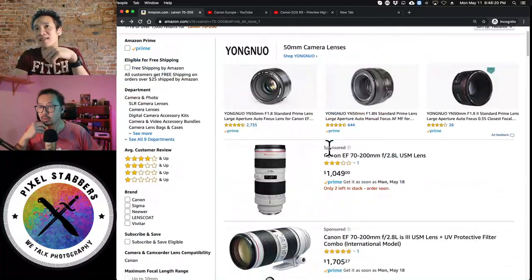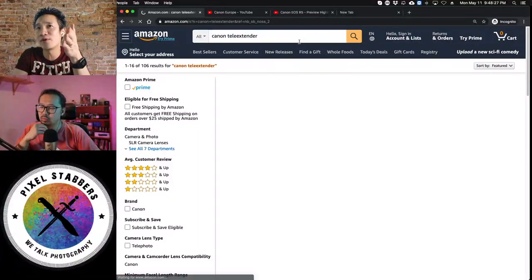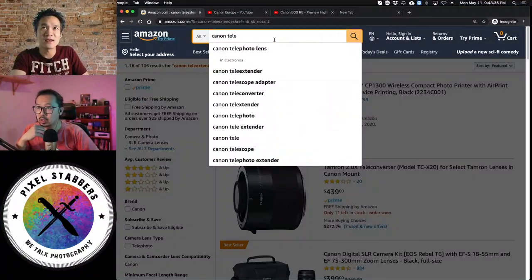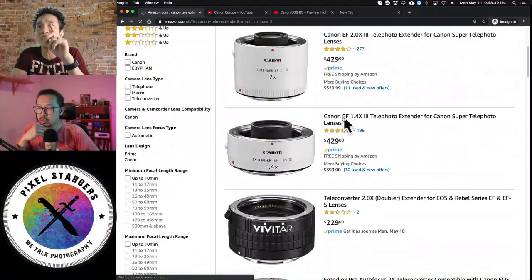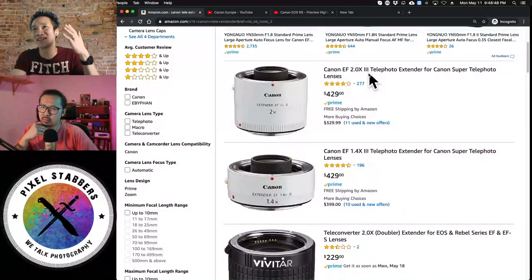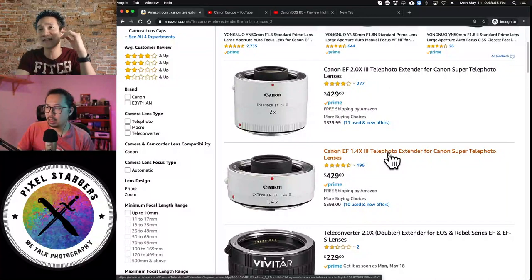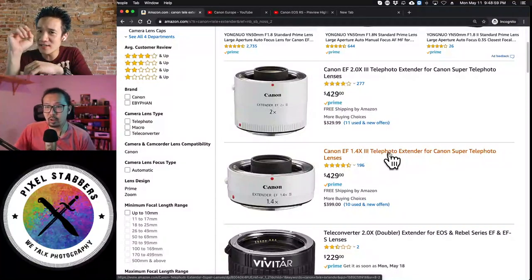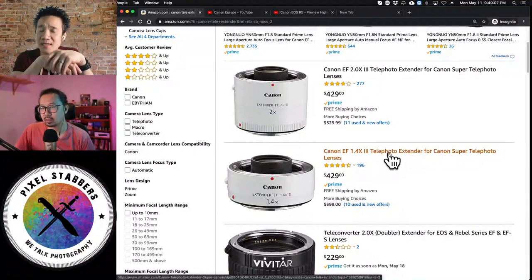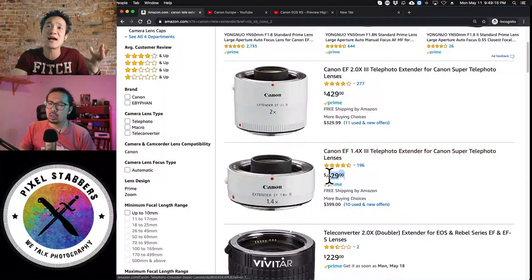And don't forget, with Canon you have the tele extender — they have a 1.4x and a 2x. I never recommend the 2x unless you have a lot of light because it takes you down two stops, whereas the 1.4x takes you down one stop. The image quality is really good with these. The only thing that suffers a little bit is focusing speed — it's a tad slower with the extender on. But the quality is pretty good, especially with Canon's quality glass.